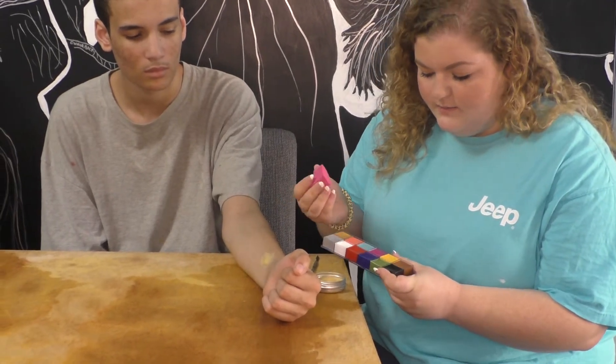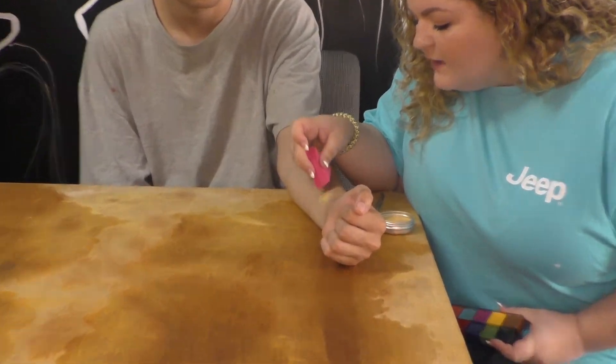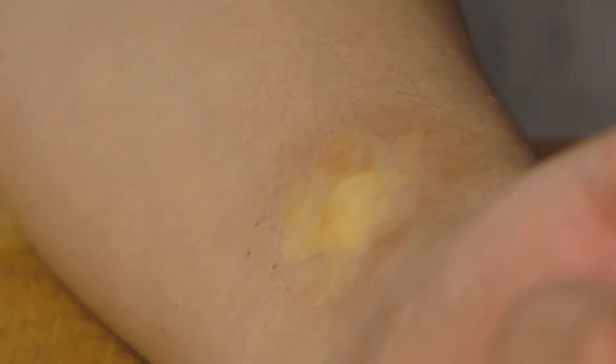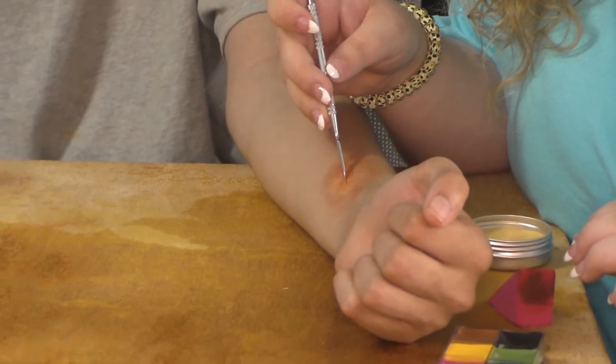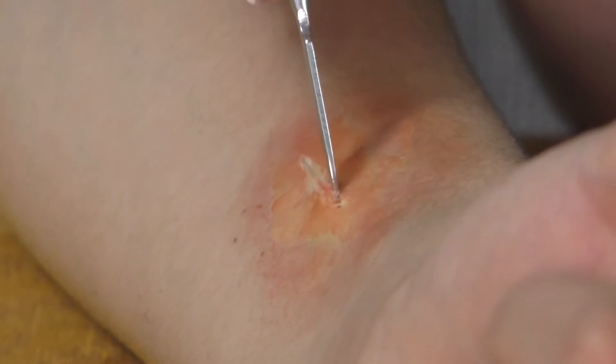Take some of the brown color, wipe it on your sponge, and dab that over to create what looks like a bruise around the wax. Then take some red color and start dabbing that around to add a little bit of irritation. After you've done that, grab your metal tool again and create a small line through the wax, then start tugging at the wax around it to make it look like an open cut.